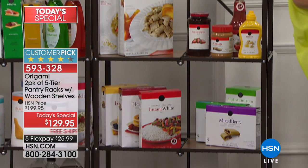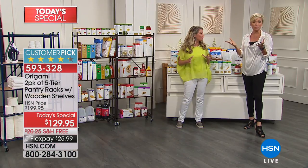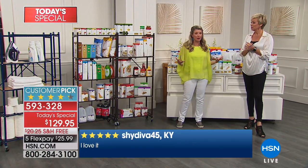How much weight can they hold? Each shelf holds 20 pounds. So here's the deal — that's 100 pounds each. Technically it's 200 pounds worth of storage weight.